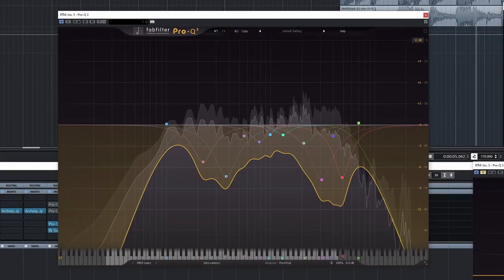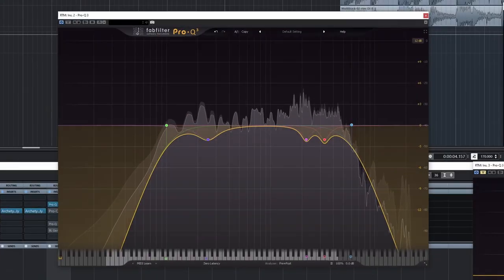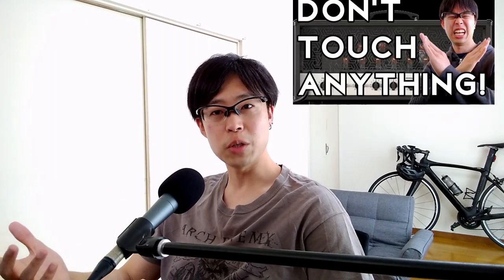Have you ever EQ'd guitars like this? Nah, go simple, like this. Hi, Yuri here. So in my previous video, I dialed metal guitars, but in this video, I'm going to share with you how to EQ metal guitars using the same guitar sound from my previous video. Let's get started.